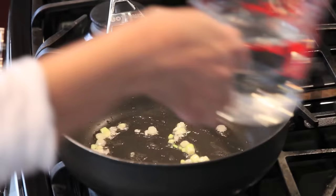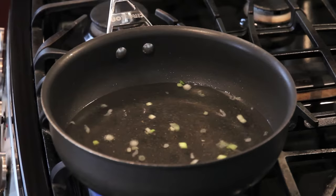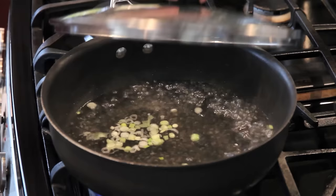Now let's add 4 cups of water, turn the heat to high, and cover it until it boils.